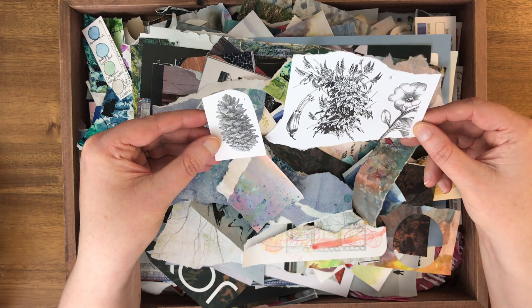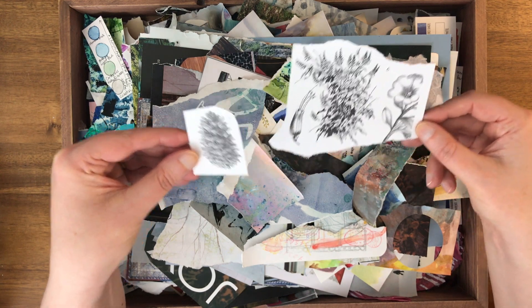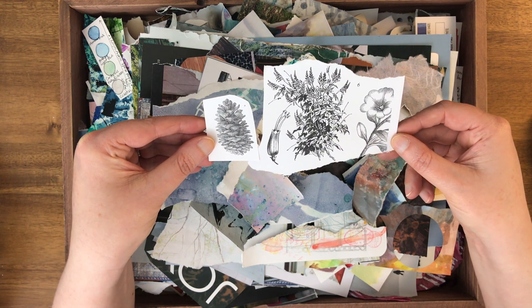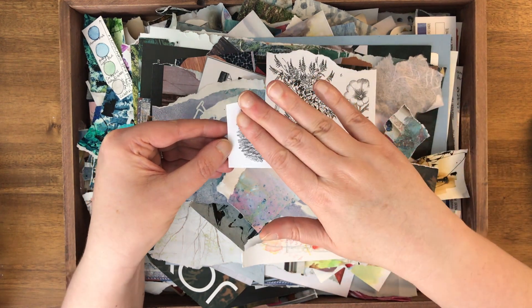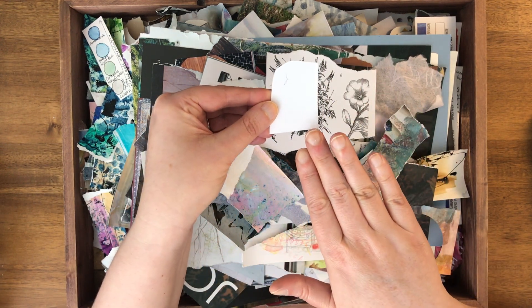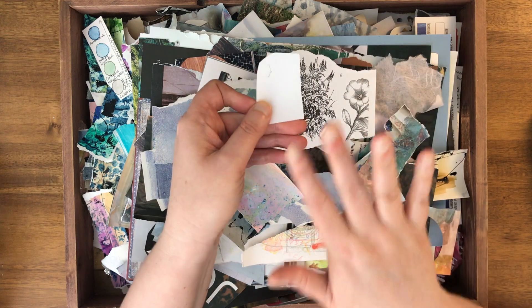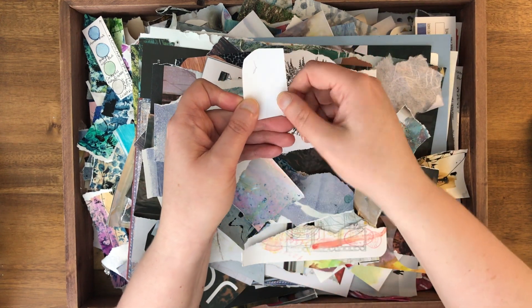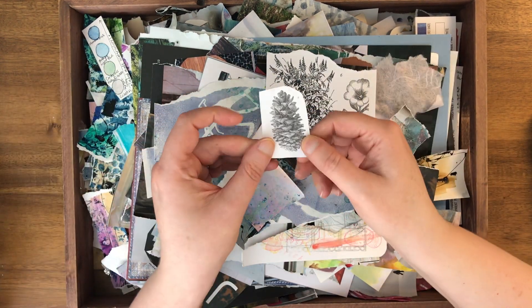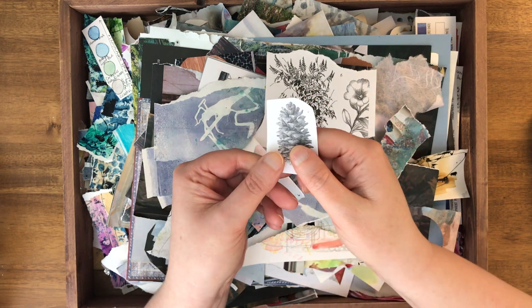I'll actually do a video on image transfers in the future because they're super fun and not that hard. There are a variety of ways to do them, but the most frequent way I use is acrylic medium — I put acrylic medium over the image and a little on the canvas or paper, then press it down and rub it hard so the ink transfers into the medium. You let it dry, then remove the paper so you just have the image left. Just know that your image will be reversed with this method.